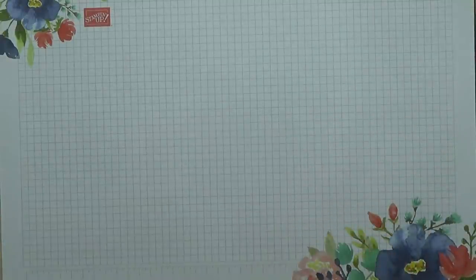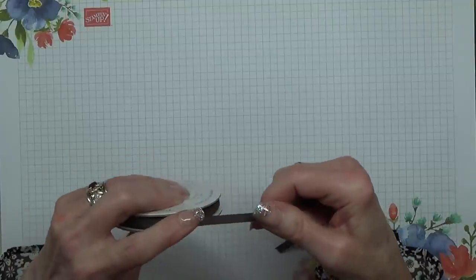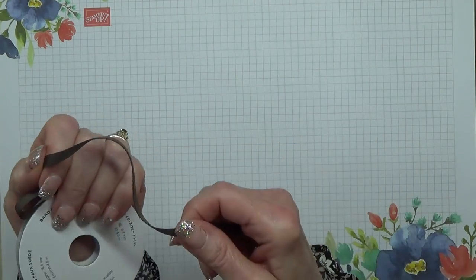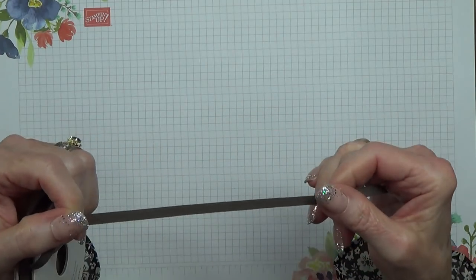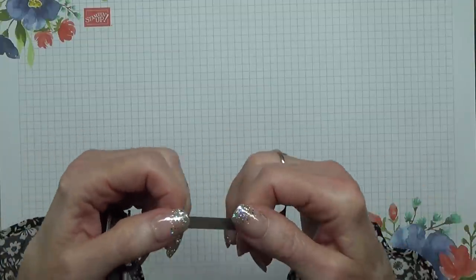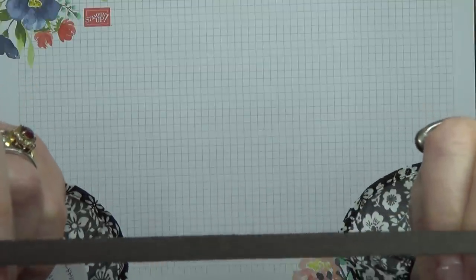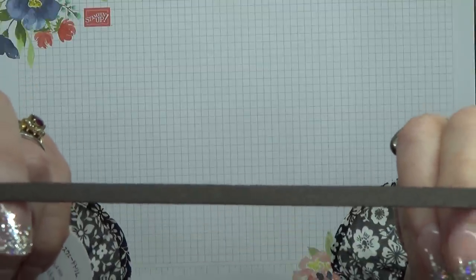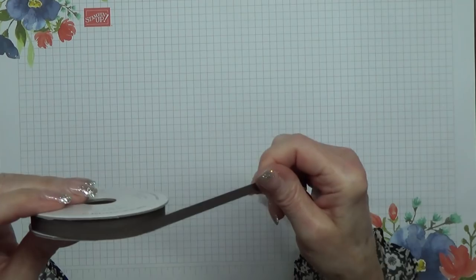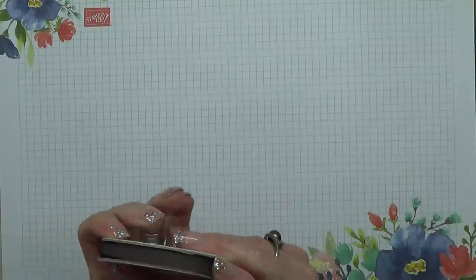And we have some fabulous — I call it ribbon but they're calling it faux suede trim, not ribbon. It is gorgeous — you feel that and it feels like actual suede. I don't know how much you can see of that but oh my goodness it is gorgeous. I remember the days when you could buy skirts in a fabric like that.